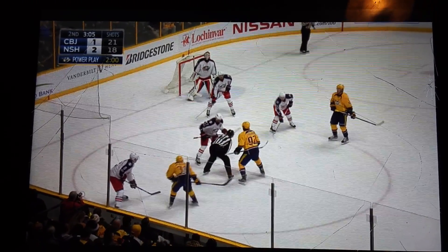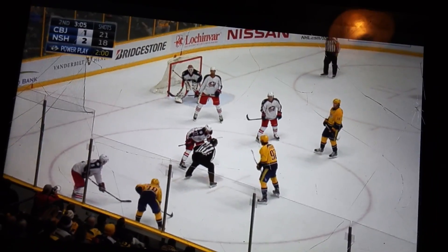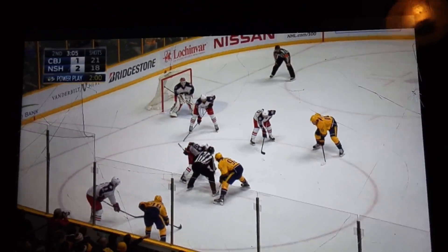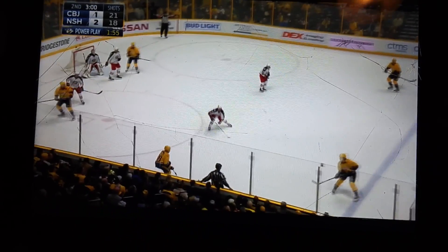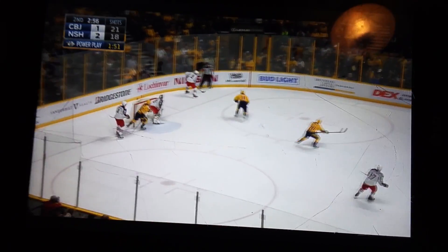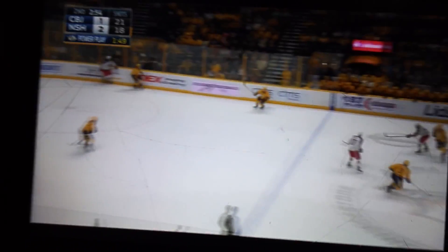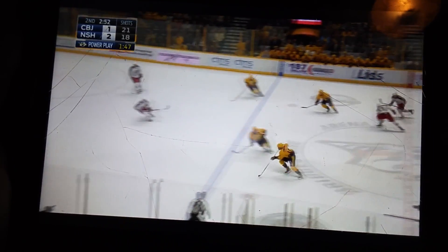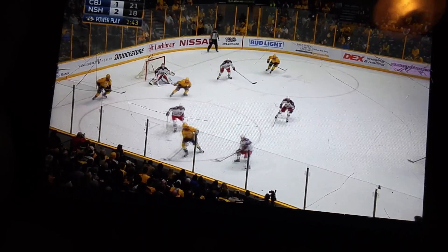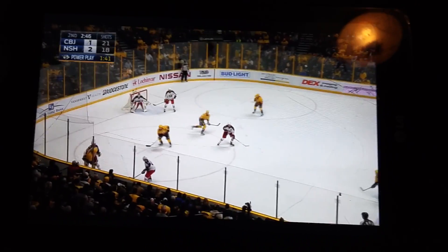Okay, here we go. Oh, that was a perfect body check — he tried to jump over him. Bad call, ref. That was a great body check, that's hockey. I don't want to be mean, but that's hockey. That was a poor call by the ref — absolutely disgusting call. Great hit, great hit. My goodness, what a hockey player.